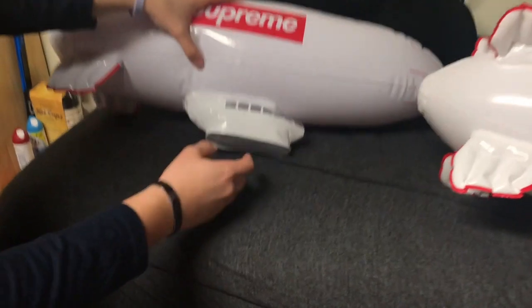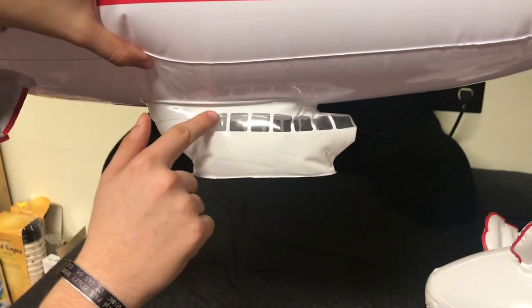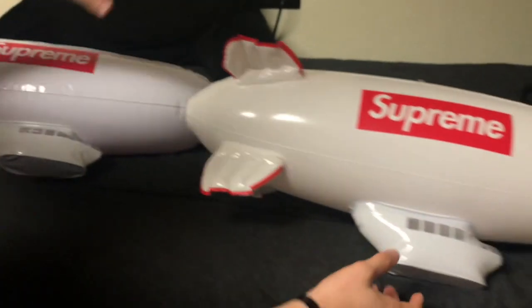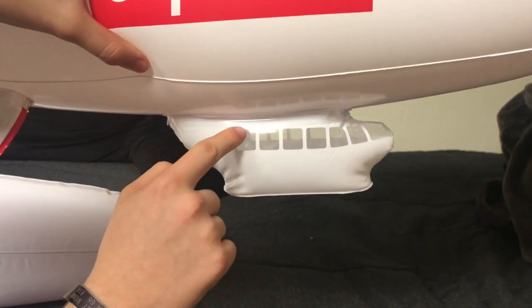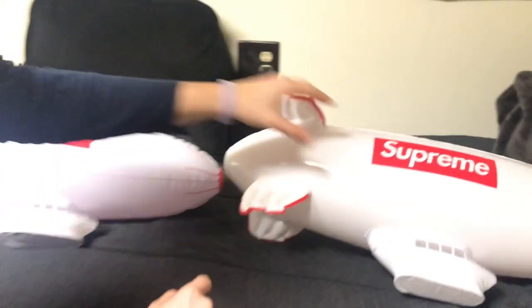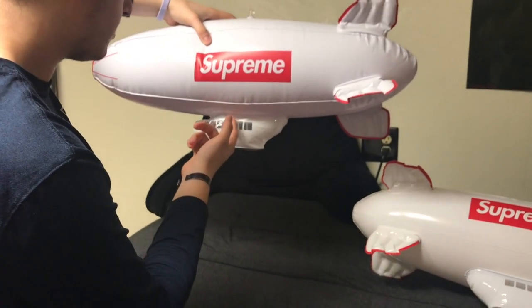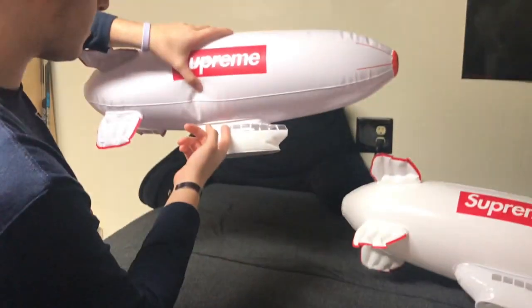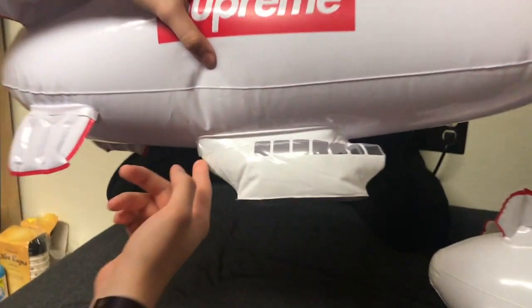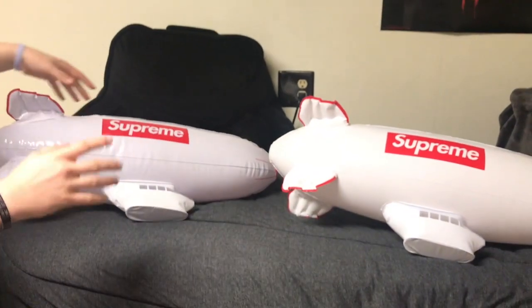The next thing is the windows and the cabin area. On the fake one, you can see the seam that holds it out goes below the windows — I'm putting my finger through it to show that. On the real one, the seam goes above the windows, not down into them like on the fake. On the fake one, it comes in on the windows only on one side, like it was a miss-cut on it. The clear seam definitely comes lower on the fake one than on the real one.